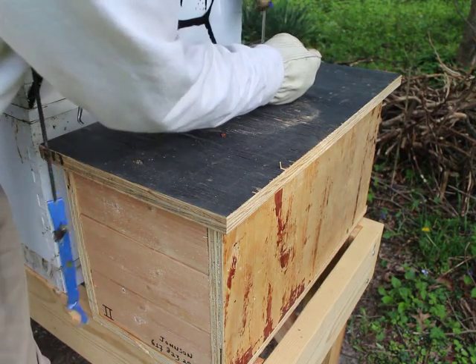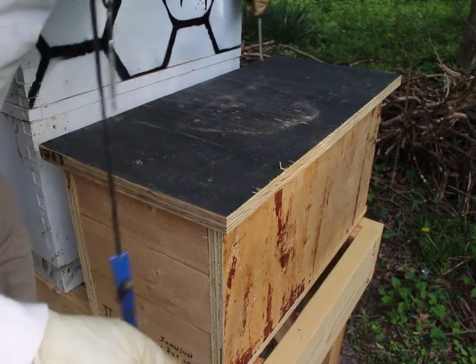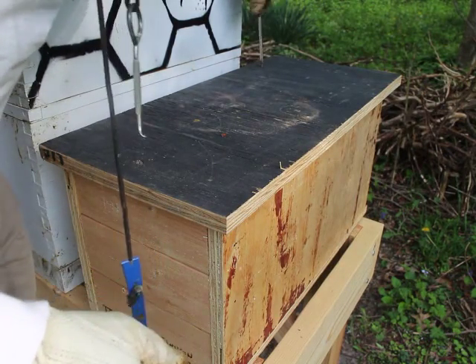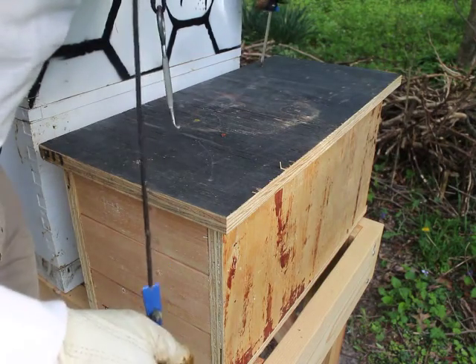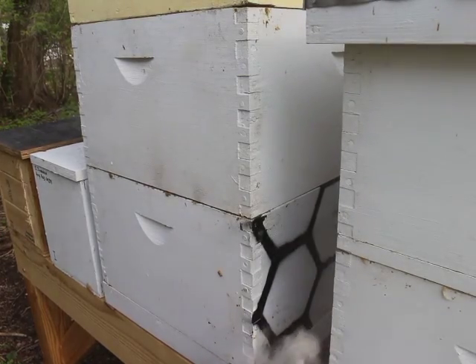I didn't show you the queen cell in there because I don't want to disturb it. This one is not happy that I'm in here — sorry. Alright, you can buzz at me. Now I'm going to go into this larger hive.